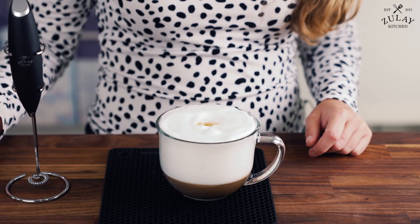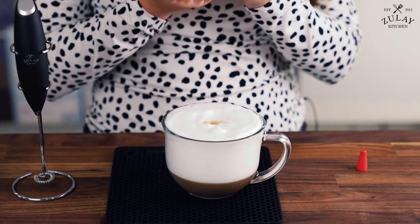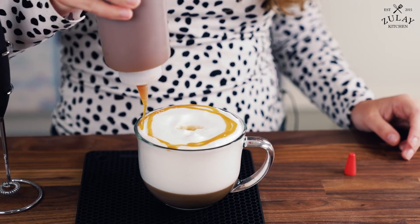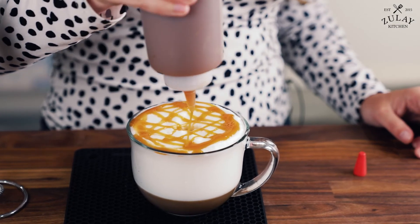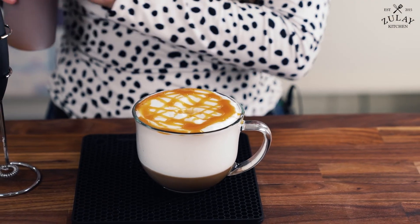I like to actually top mine with a little bit of caramel syrup. And there you have it — caramel macchiato!